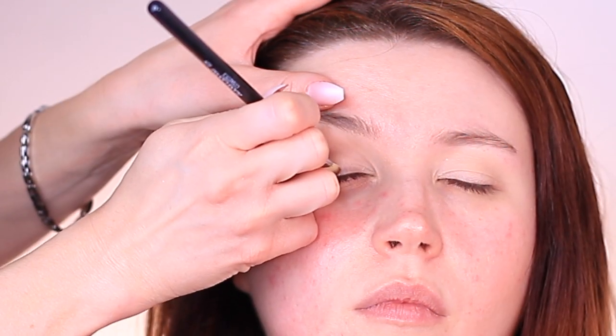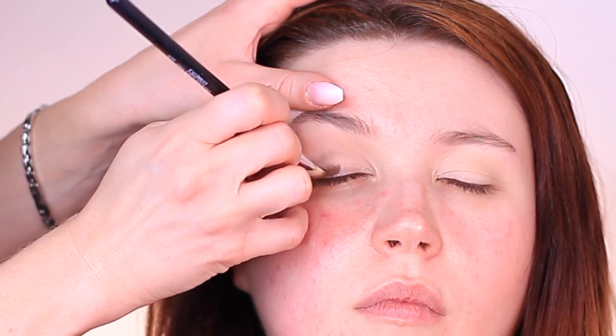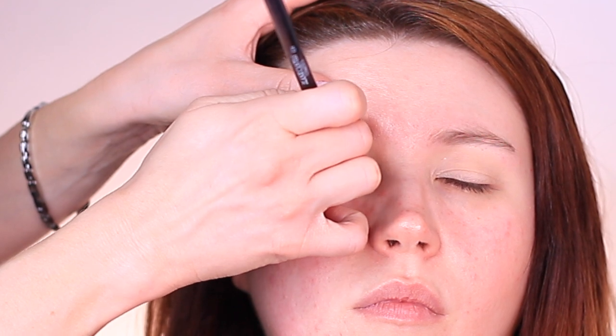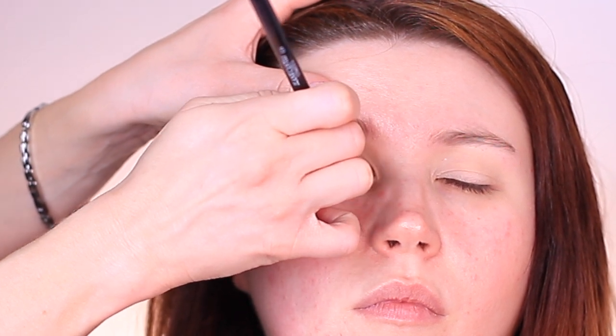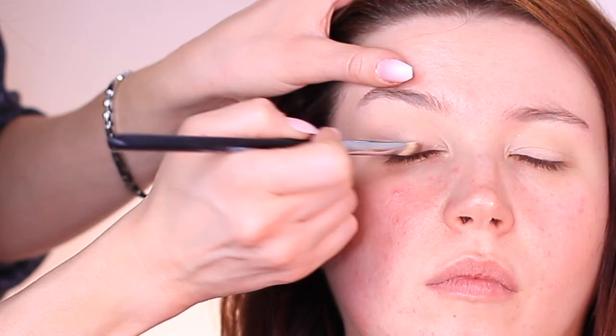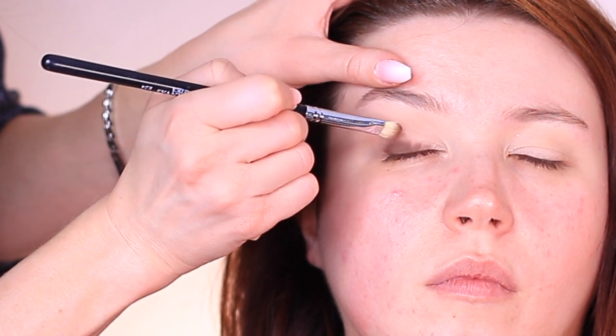I'm starting off with a darker shadow right at the lash line. The base is slightly damp, so it's really holding on to that pigment. Usually I apply a sheer amount of powder over my lids to set the concealer I use to sheer off my primer. But because we're only using eyeshadow primer here, we can leave the lid slightly damp, and this will actually add more grip.